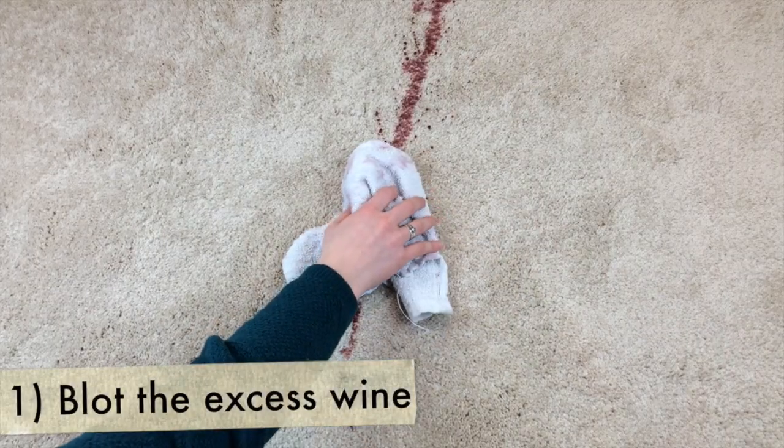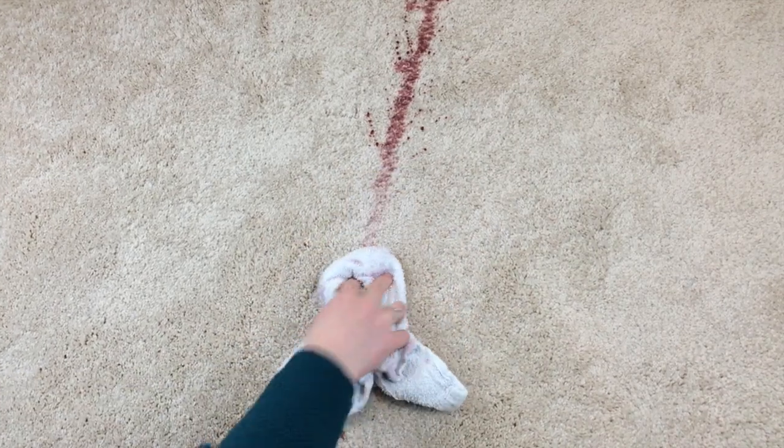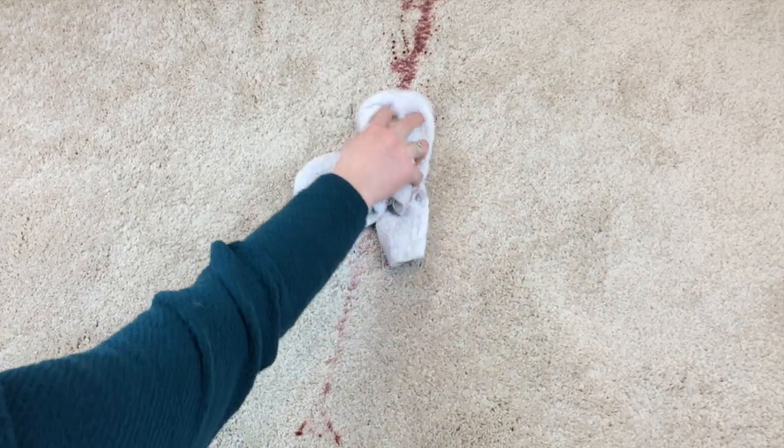First things first, you're going to want to blot the stain. Now you never want to rub or do anything like that. You don't want to rub that stain into the carpet. You just want to gently blot it and get all that excess wine out of the carpet.